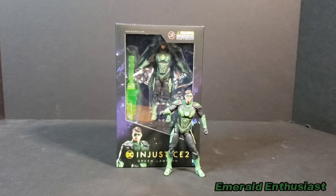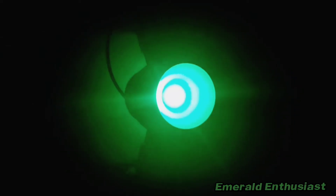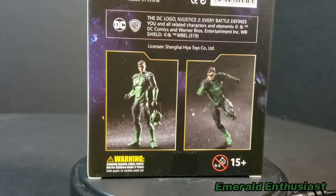Hey, what's up Lantern fans! It's the Emerald Enthusiast of the Multiverse Musings Podcast Network here with a look at the Hiya Toys DC Injustice 2 three-and-three-quarter-inch Green Lantern Hal Jordan figure.